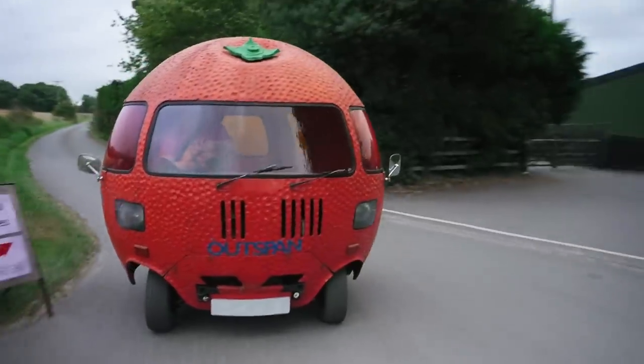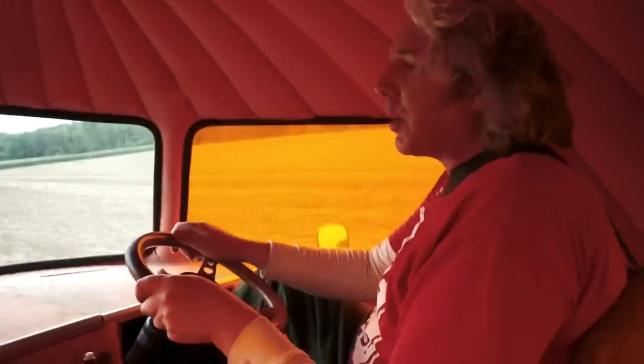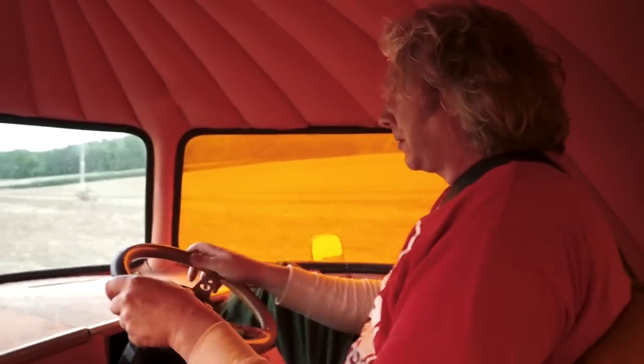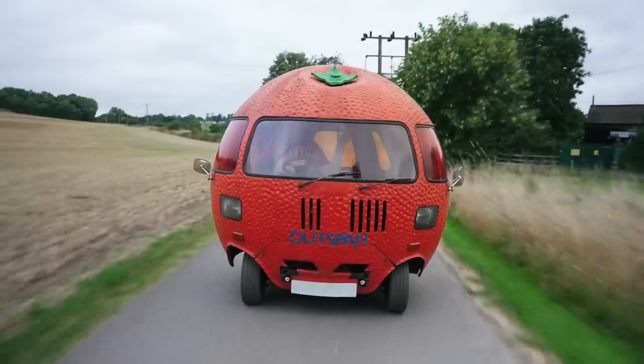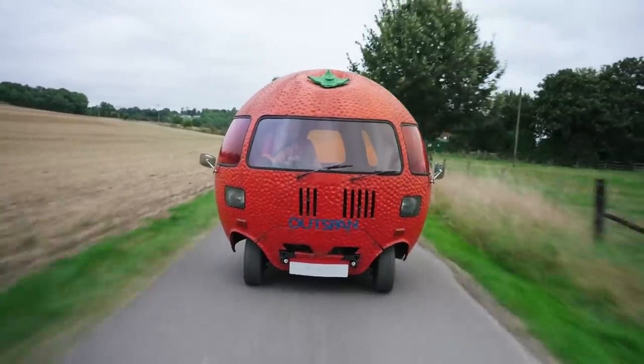But the main test, of course, is what happens when I let go of the steering wheel — am I going to get flung into a field? Well, here goes. Oh, look at that — I'm just wafting along nicely. The camber of the road is ever so slightly tipping me to one side, but I'm not stranded in a field having embarrassed myself, which is the main thing. Job well done.